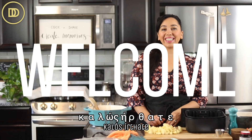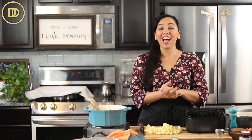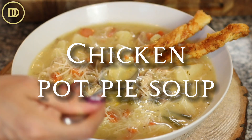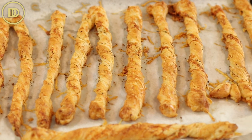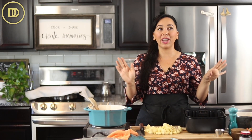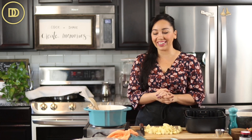Hi everyone, welcome to another episode of Demetra's Dishes. We're going to make a heartwarming soup today — my version of chicken pot pie soup. Everyone loves chicken pot pie with that flaky puff pastry top, but today we're making the soup version. I'm also going to make some Parmesan puff pastry twists to serve alongside it. It's going to be a perfect meal for any weeknight or a dinner party. Let's get started.